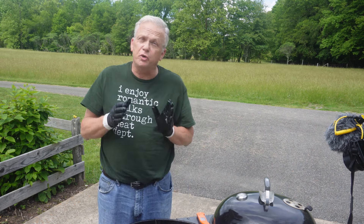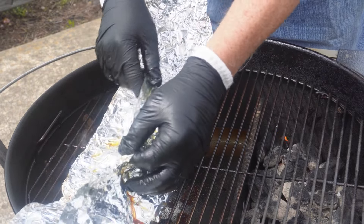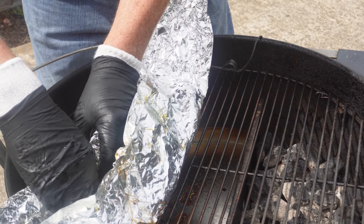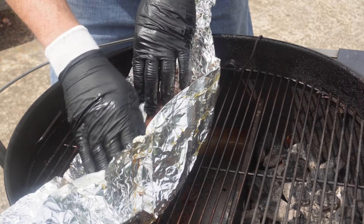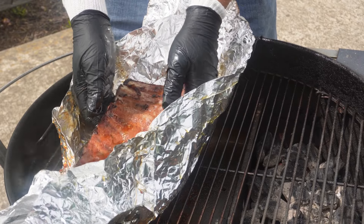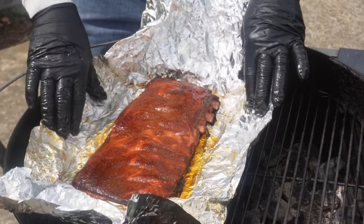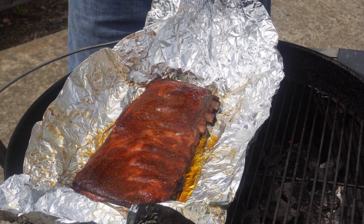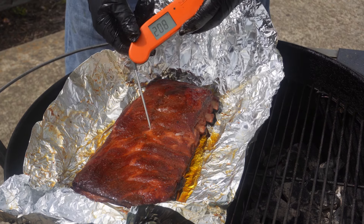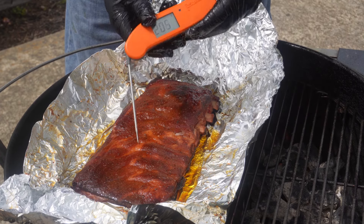Now we'll check on the ones we cooked at 275 - four and a half hours as well. There's juice everywhere, we got to watch we don't lose our juice. Oh my gosh they look fantastic. We got some really good pullback on these - these might be ready. The thermometer shows over 200 - 207, 208. They are super tender.